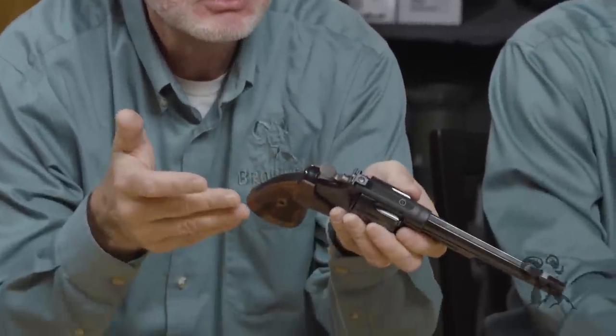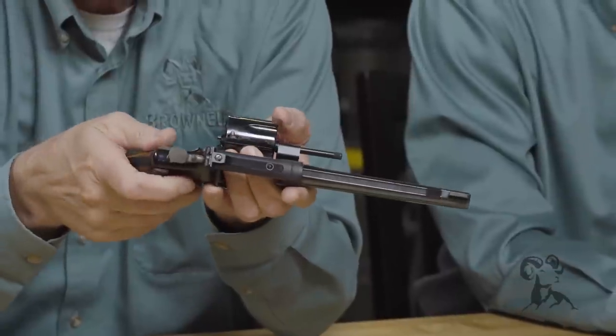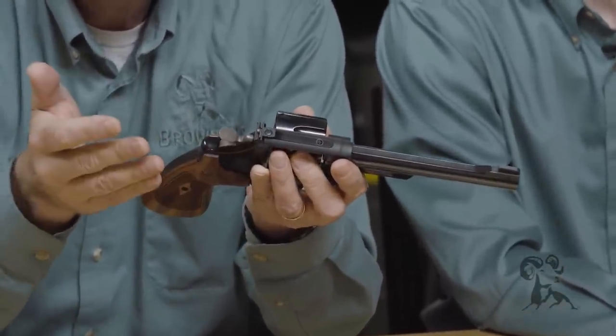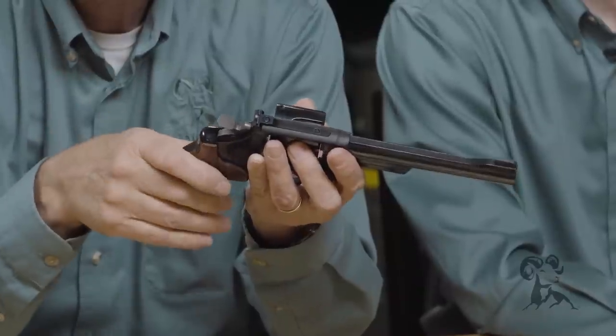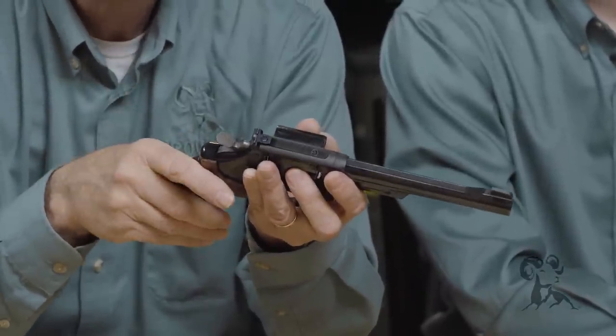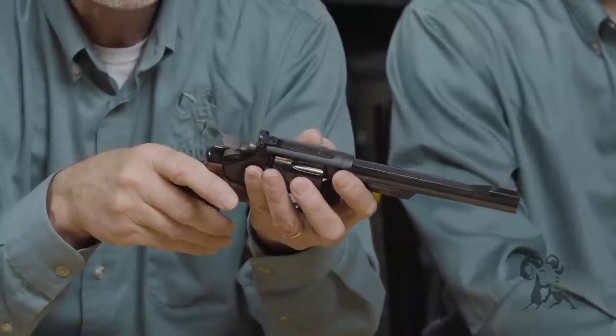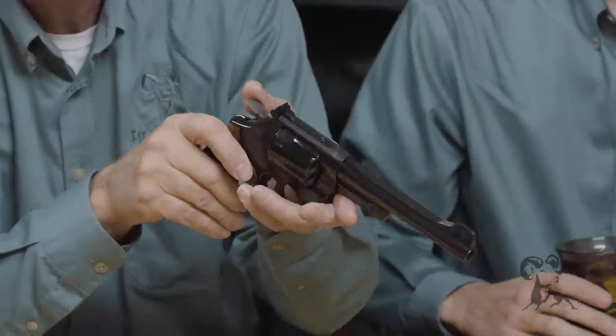Moving on down the road to this gun — another big bore, 45 Long Colt. This is a 25-15 and for hunting or anything, you couldn't ask for anything more. You can put some really stout loads in this gun. It'll shoot as well or better than any 25 Smith & Wesson made back in the day that was pinned, recessed, what have you.